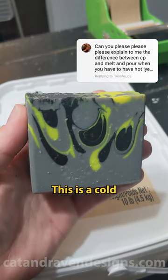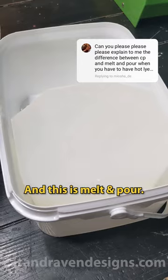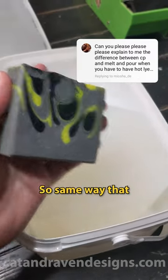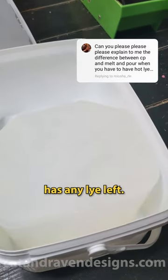This is a really great question. This is a cold process soap bar and this is melt and pour. Melt and pour is a soap base — it has already gone through saponification. So the same way that this is already done and no longer has any lye left, same thing here.